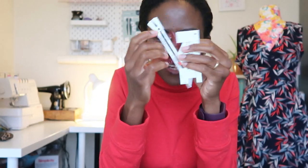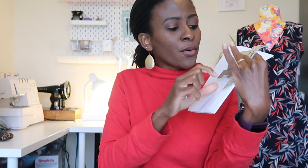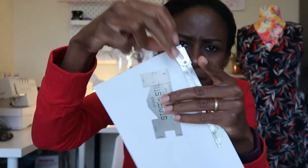Moving on, my other recommendations are measuring gauges. I've got three small gadgets here that pretty much do the same job. These help you with marking and seam allowance measurements — for example, on your sewing machine or your overlocker, which might not have clear seam allowance markings or might not show the numbers clearly.